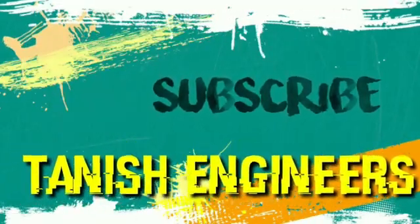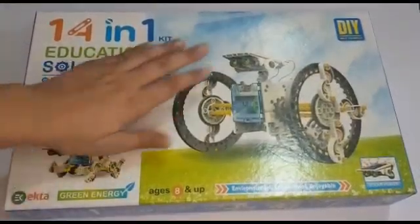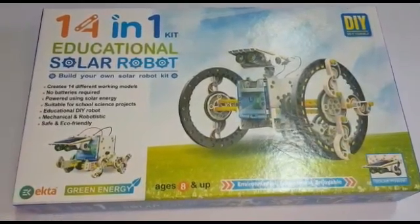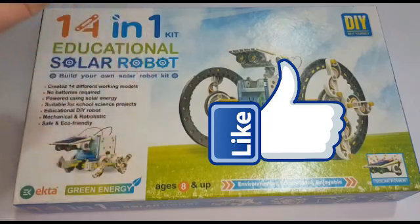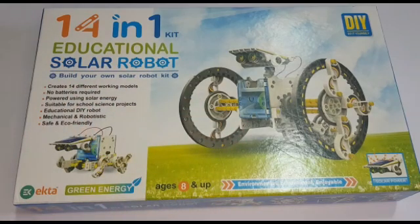So let's start without wasting any time. As you can see this is our kit — it's written '14 in 1 Educational Solar Robotic Kit' and it's from Ekta Products. We are not doing any promotion, this is just a fair unboxing video. If you haven't liked this video, just give it a big thumbs up. Here we can create 13 types of different working models and it is totally powered by solar energy, meaning no batteries are used.